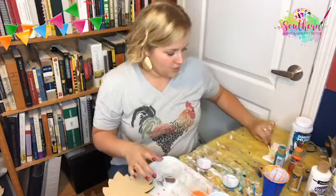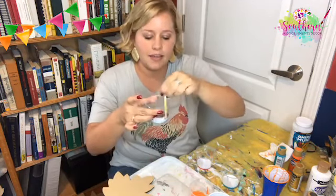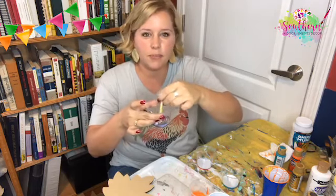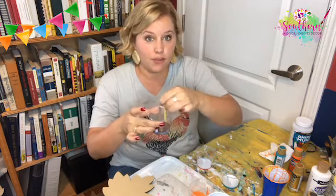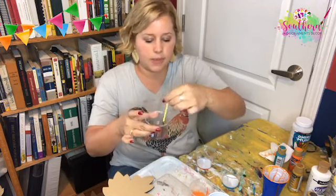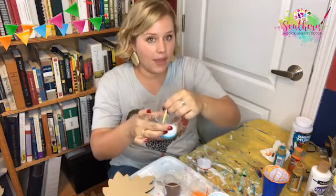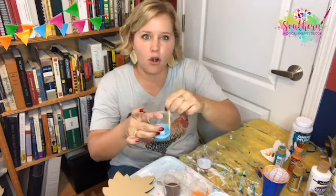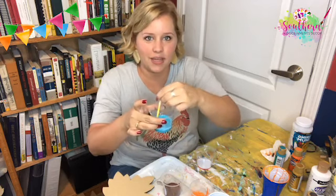It also helps create what's called cells. Cells are like — you've seen people on Facebook do those paint pouring videos where it looks like bubbles of other paint colors coming up through the paint — that's what the cells are. I think you can still do paint pouring without the pouring medium; you just might not get that really cool effect. You'll just kind of get a marbled look.